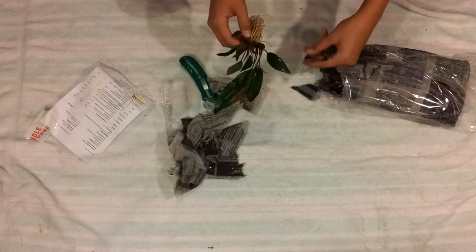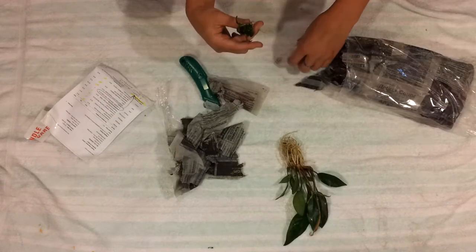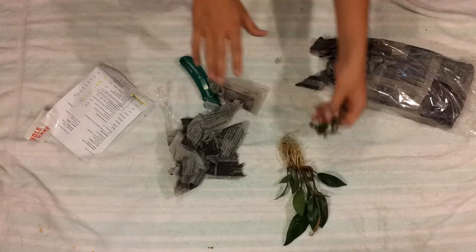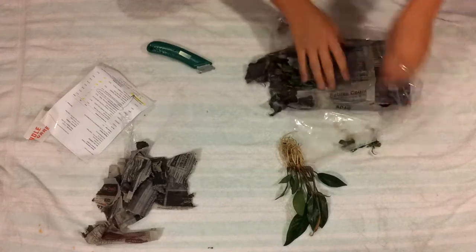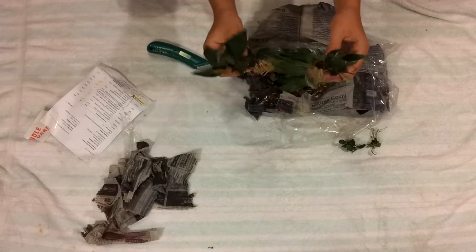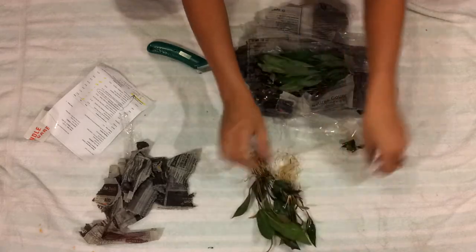If I'm not mistaken, this is the Anubias frisieri — I'm pretty certain that's what it is. And here's the Anubias nanapetite — I think I might have just broke it in half, but look how tiny that is compared to my hand. It's so cute and little. Here is another Anubias frisieri. I've never heard of these before, but they look kind of similar to my Anubias hostifolia that I already have.